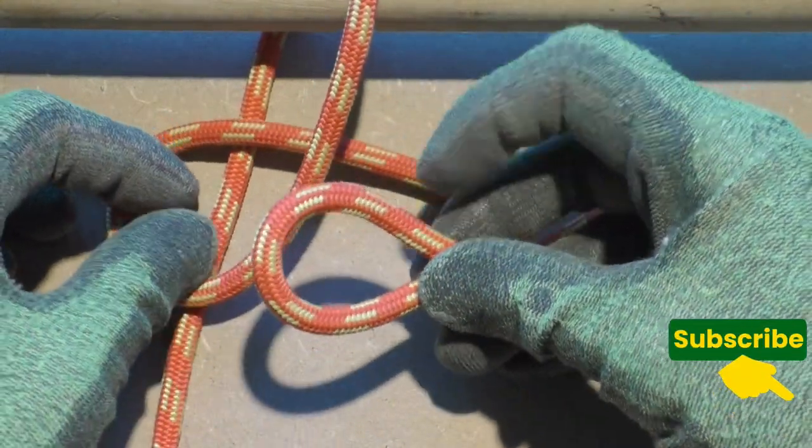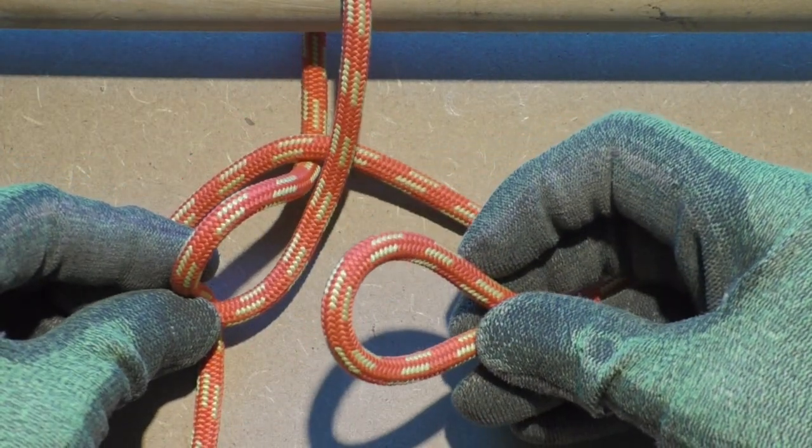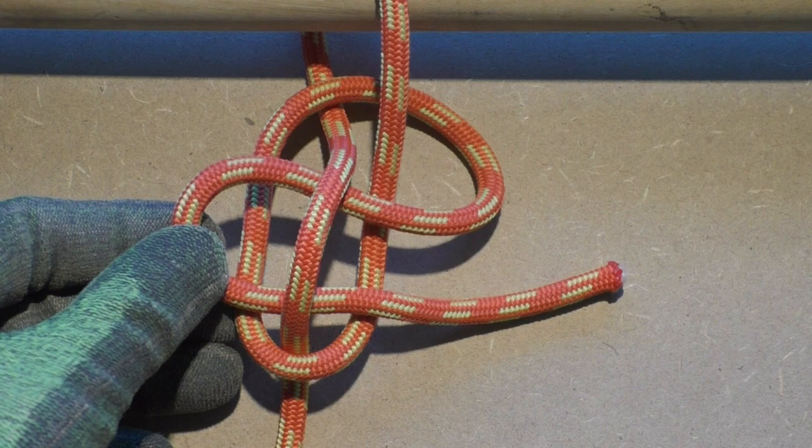To complete the mooring hitch, we take this bight in one hand. With the other hand, we pull a bight of rope through the loop held in the left hand. Then we stick the right hand bight through the left hand bight.